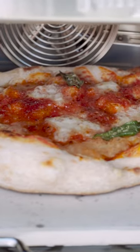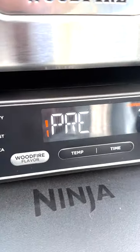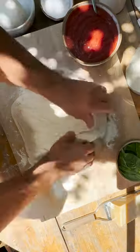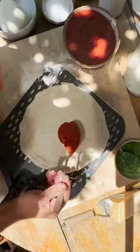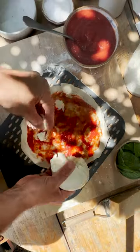My outdoor oven beats my indoor oven — it's a fact. Let's line them up. Assembly: indoor oven, I gotta get like five people to install it and incorporate it into my kitchen aesthetic. Outdoor oven, I just plug it in and let it rip.